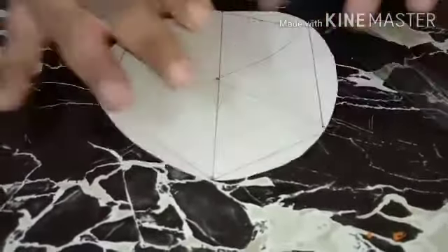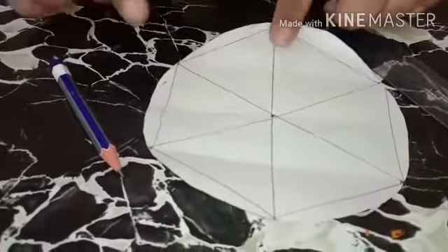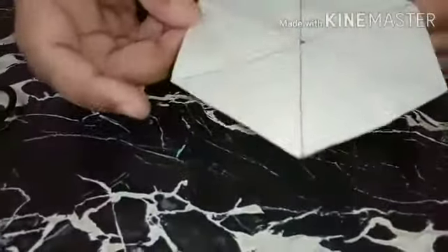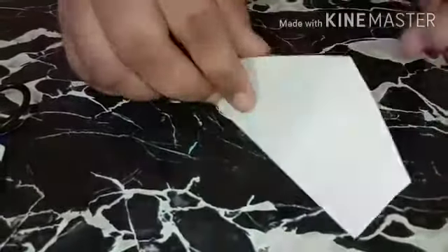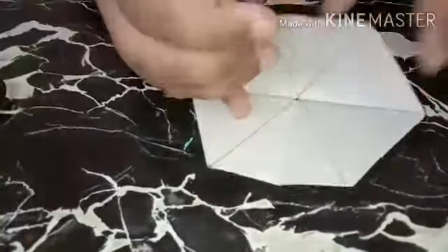It will form a geometrical shape here. Now just cut out the shape — you will see a hexagon has formed. Now fold it in half like this, then another half. Take back your pencil and ruler.